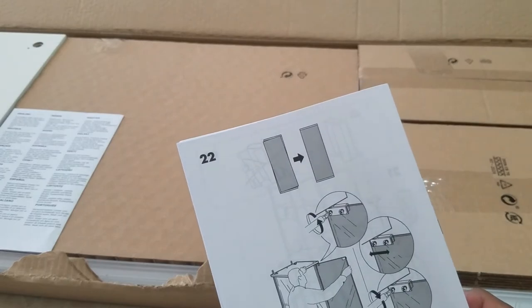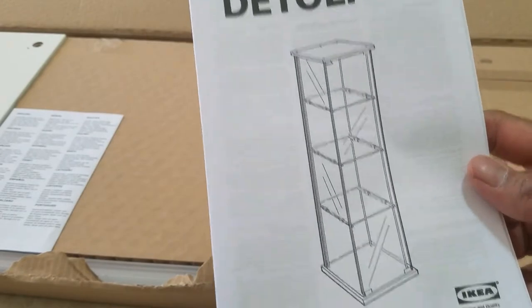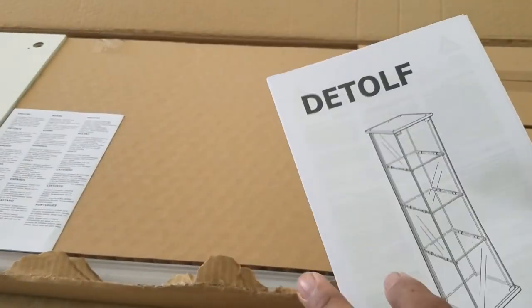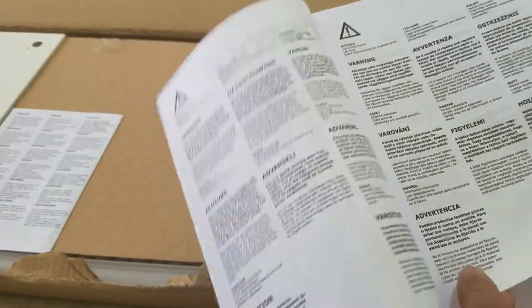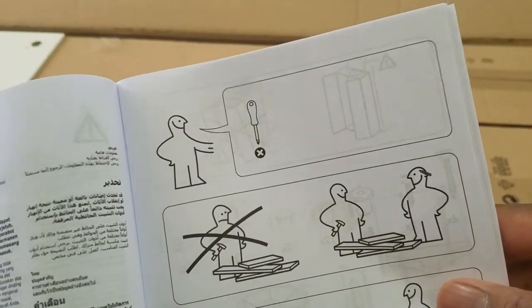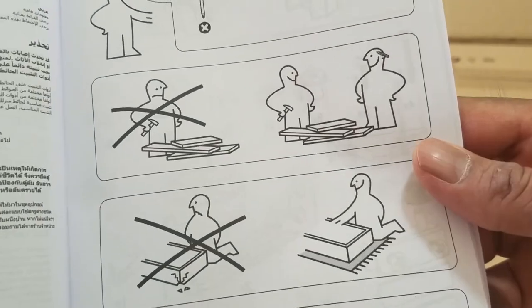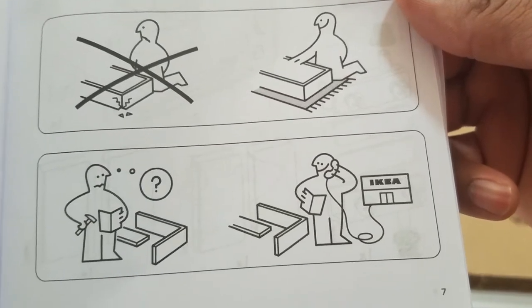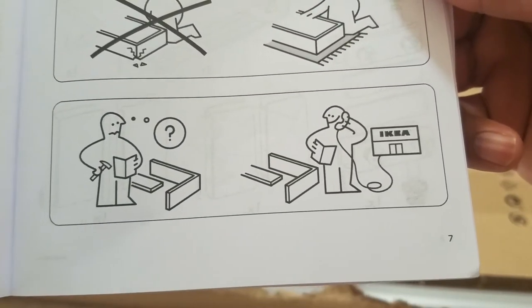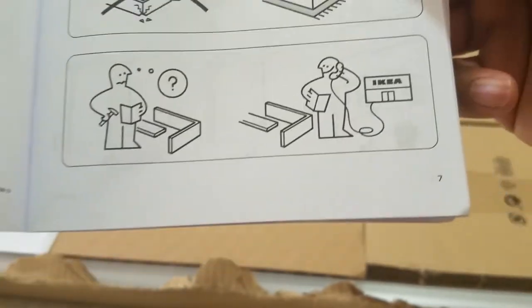By the looks of it, there are 22 steps or 22 pages. They do include the instructions and all the warnings — multiple pages of them. According to the handy IKEA guide, you do need a screwdriver, you do need two people by the looks of it, and they do prefer that you use a rug so you don't crack the furniture. They also suggest that you call IKEA in case you get stuck. Hopefully we don't have to do that.